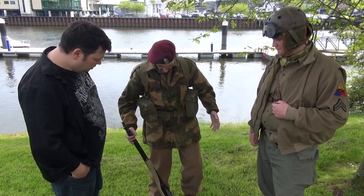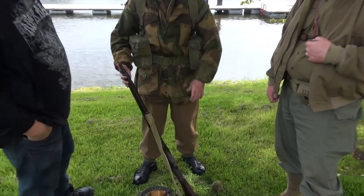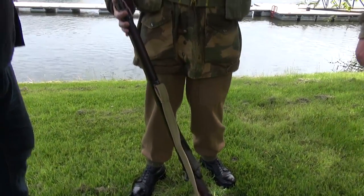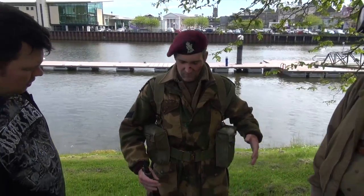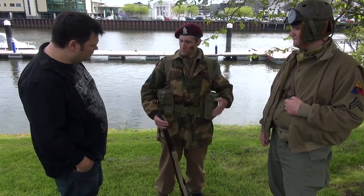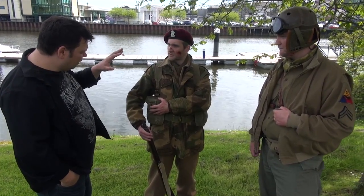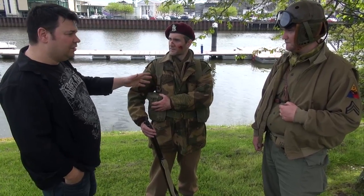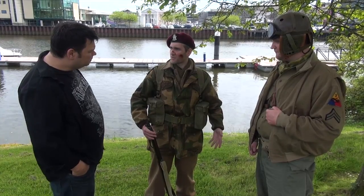I have the standard British Airborne garb on me — wool trousers, Denison smock, and a wool blouse underneath this as well, with the usual scrim scarf. Everything that I have is standard infantry equipment, same as what any other guy would have. You have your bren pouches for carrying. The standard paratrooper would have been wearing basically the same get-up as I'm wearing now.